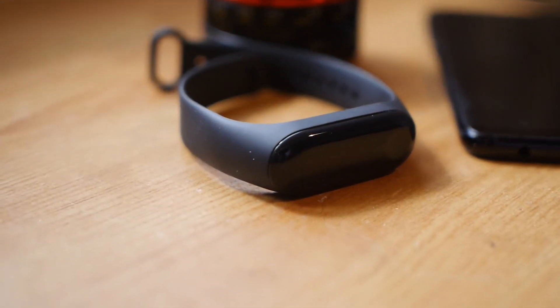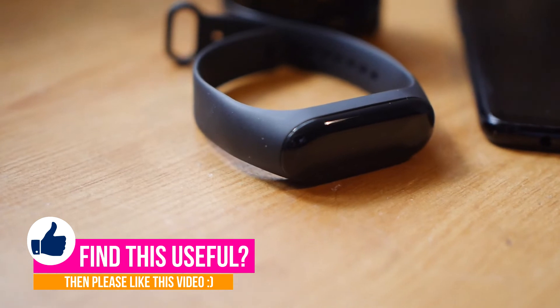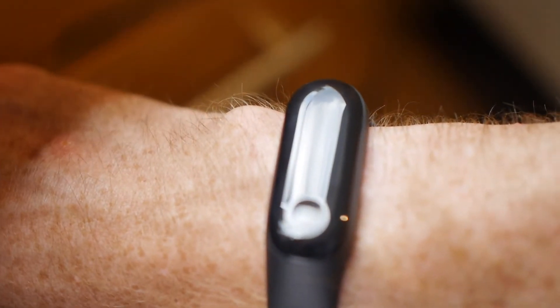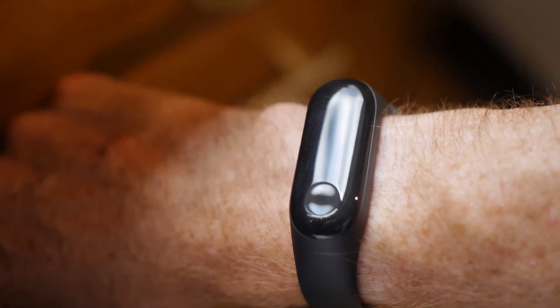I hope you enjoyed this video. If you want to see more about the Mi Band 3, that's coming up, so please subscribe. And if you just love gadgets in general, I've got some more varied gadgets coming up — not just smartwatches, but some cameras and other stuff like that. If you enjoyed this video, please like it as well, and I will see you next time.